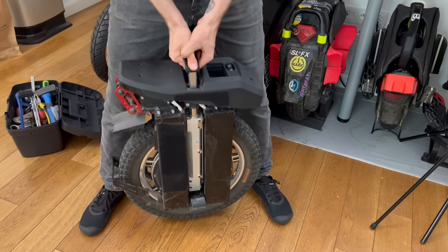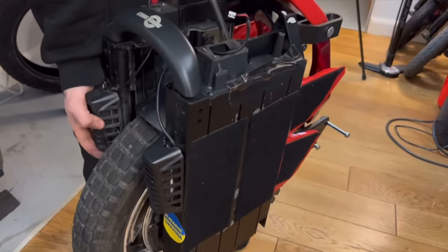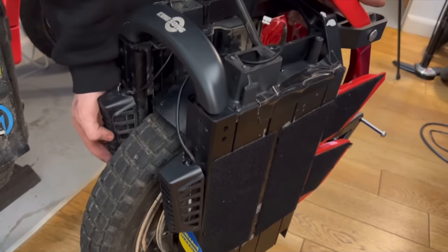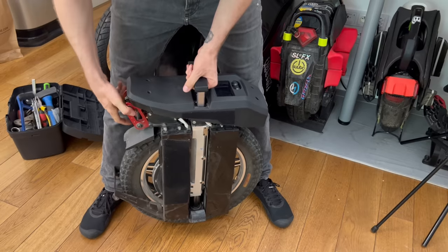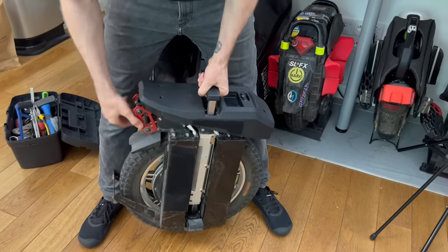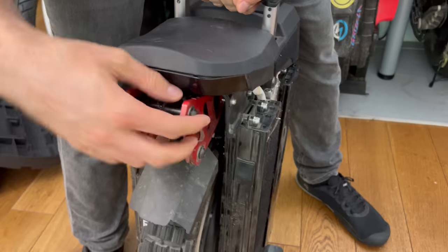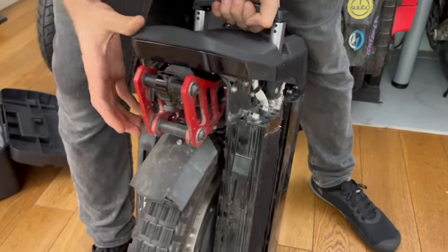The sliders work really smoothly, especially compared to the S22. It's like almost no resistance — that's why the suspension is so responsive. The S22 sliders just won't work by comparison. This one does have some loose parts, but anyways, this is how it should work.